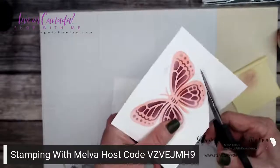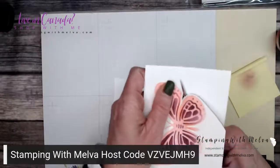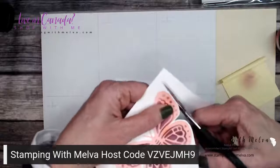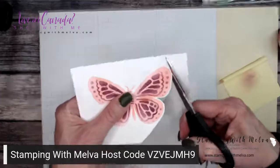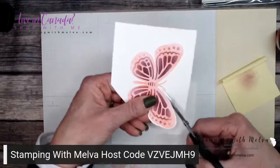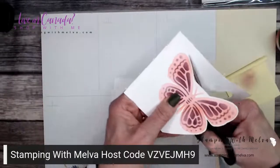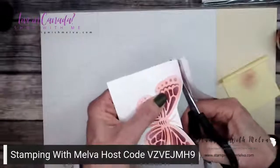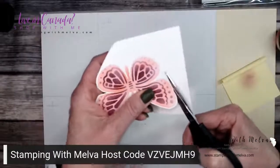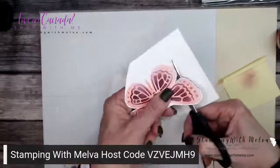You can take this and fussy cut — I'm not going to go right to the edge, I'll leave some white showing. When you fussy cut, remember you're steering with the hand that doesn't have the scissors. It makes it easier to fussy cut if you steer with your left hand and not your right hand that has the scissors. I'm going to pop this butterfly up with dimensionals, just because I got ink on the white card stock.